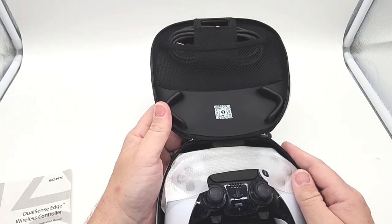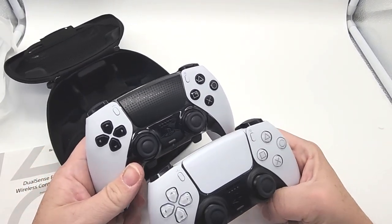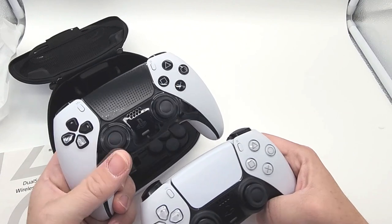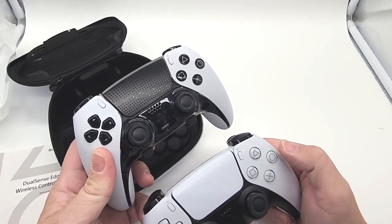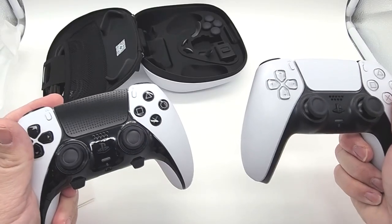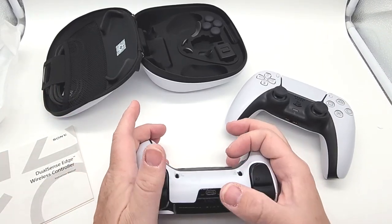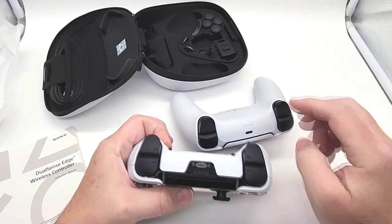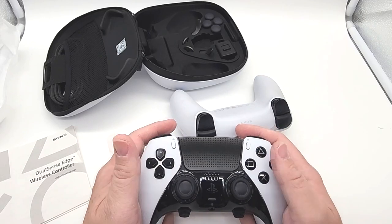Just for comparison, I have my launch day DualSense controller here. As you can see, they've inverted some of the colors — the D-pad went from white to black, the touchpad white to black as well. The triangle, square, cross, and circle buttons also have inverted colors. There are also what I thought were tension adjusters — R, L, release — but these are actually function buttons. On the top it has USB-C for charging, and the L1 and L2 triggers look similar in size but with a little bit of texturing. It feels like a DualSense controller, which is a good thing.